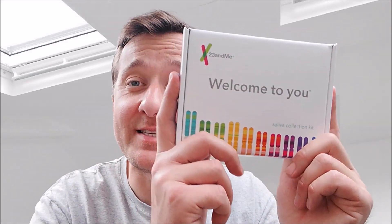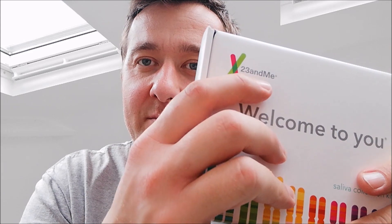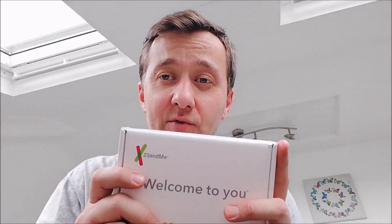Hello guys, what's up! Here is Thomas and today I'm so very excited because I have received my DNA testing kit. Let me first tell you what I did before I ordered this, because there are a few companies online — there's 23andMe, there's Ancestry.com, and there are a few others that you can Google and read reviews about.